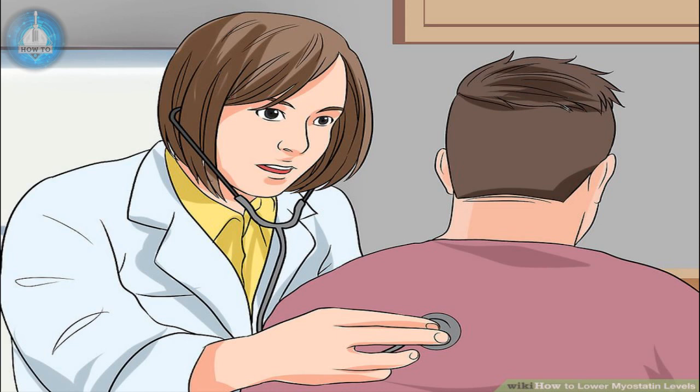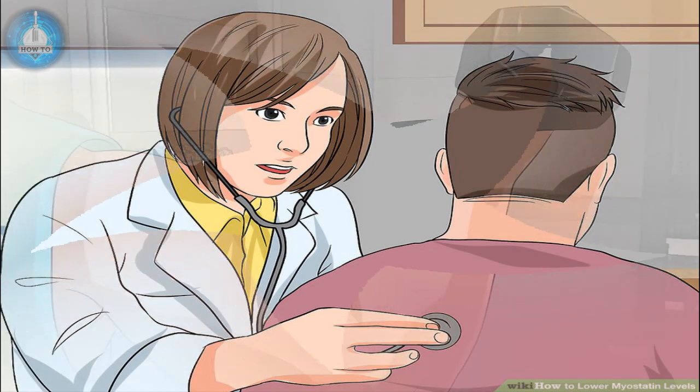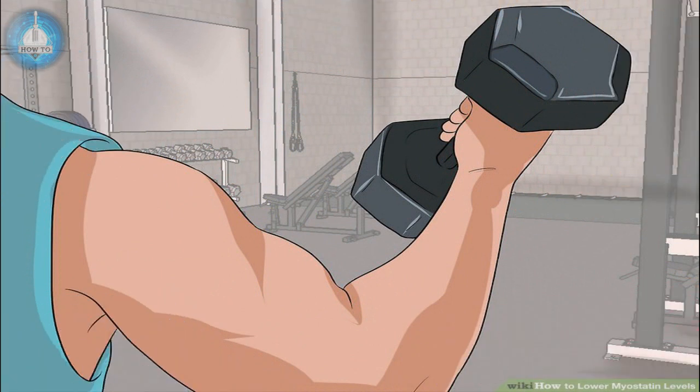Use caution during HIRT — it can be physically taxing. Talk to your doctor before adopting a HIRT regimen and don't perform it more than 3 or 4 times per week. Give your body time to rest and heal, ideally at least one day between workouts. It's best not to do HIRT sessions on back-to-back days. When doing resistance training, start at the lowest weight and perform 10–12 reps. If it feels very easy, add weight in small increments. You've found the right weight when 10–12 reps are significantly taxing.